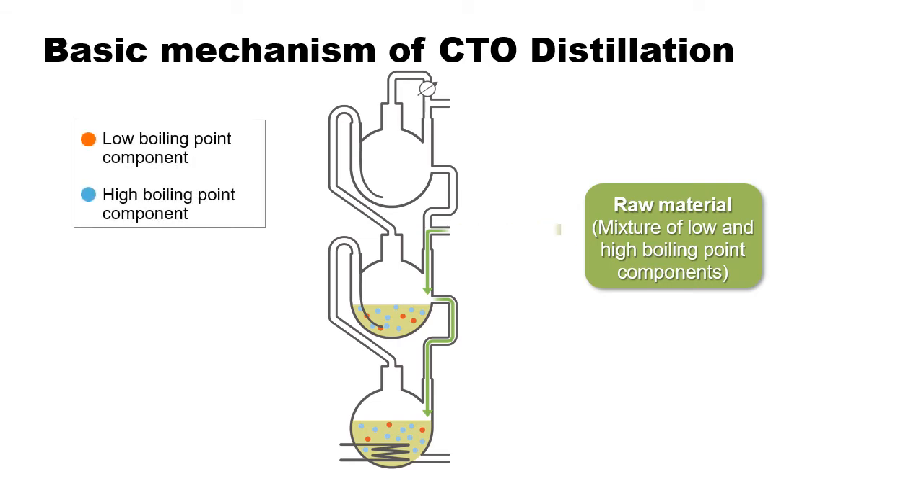By heating up the bottom flask, the low boiling point component will evaporate and move up to the middle flask as vapor. The vapor condenses once it reaches the middle flask, where the concentration of the low boiling point component and the temperature both increase. The low boiling point component evaporates again in the middle flask, and the vapor then moves up to the upper flask and condenses again, producing a higher concentration of the low boiling point component in the upper flask.